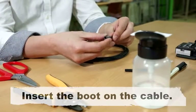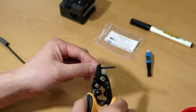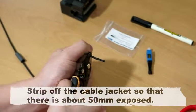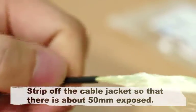Insert the boot on the cable. Strip off the cable jacket so that there is about 50 mm exposed.